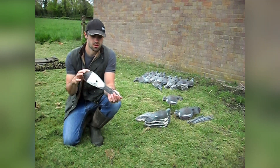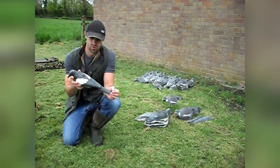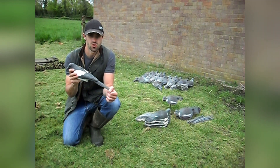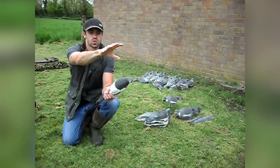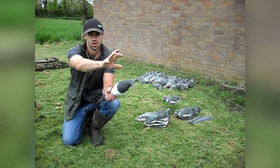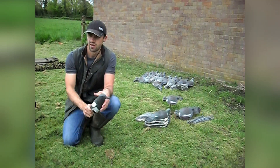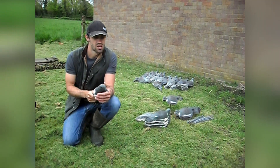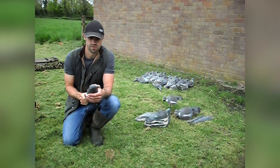A slightly obscure one - a plastic magpie. I was always taught to use a wary bird like a magpie as a confidence booster for your wood pigeons. What I would do is, where my pattern would be 25-30 yards out the front, I'll pop this probably on a stick so it's quite high, down the hedgerow where you would usually find a magpie. Do I know whether or not it works? No. Does it put birds off? No. Moving on.